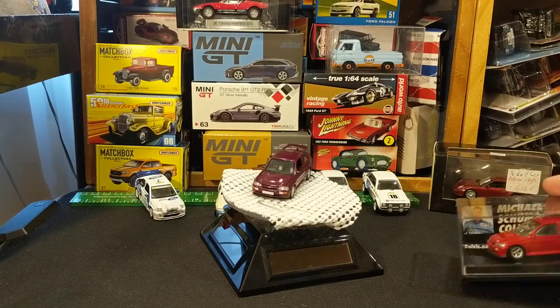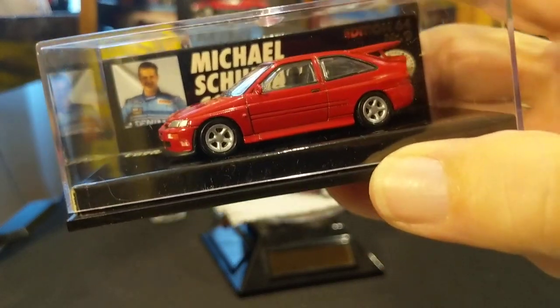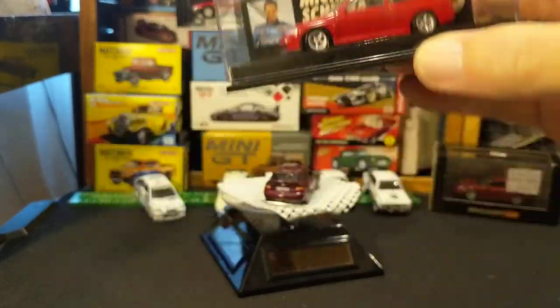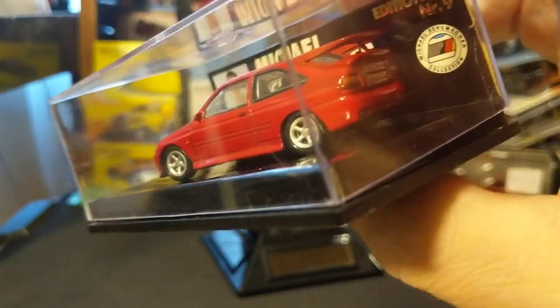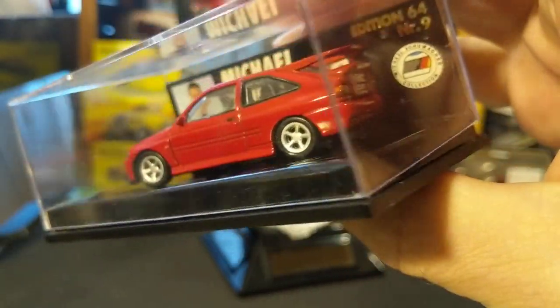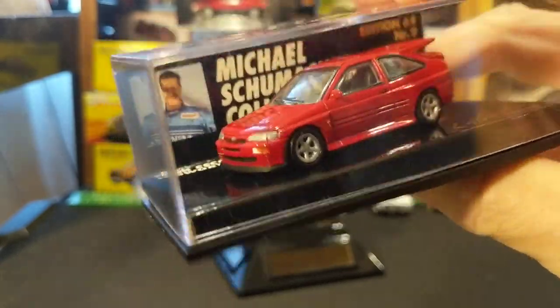If you recall, I very briefly showed this car. I had some frustration because I initially couldn't get the acrylic top off and there were so many cars. But later on, this is a stunning piece, but a couple of little details that I missed.